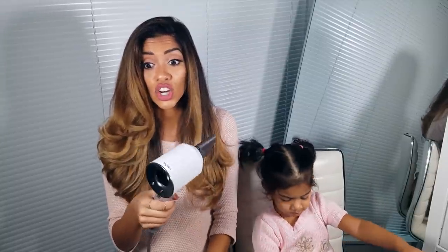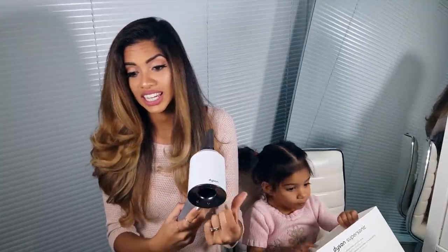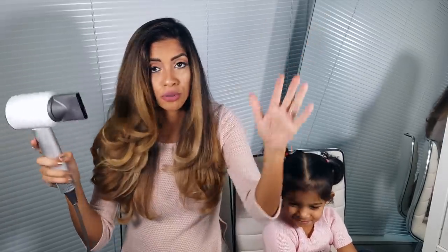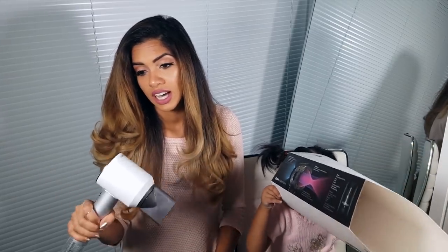I had the air up to high and the heat up to high, which is normally how I blow dry my hair because it's so thick, coarse, and curly. But with this I noticed I was losing control very quickly — the air setting on high is crazy, it knocked my Christmas tree over. The air setting on max means I'm completely losing control, so I blow dried on high heat and medium air, not taking it up to high air.